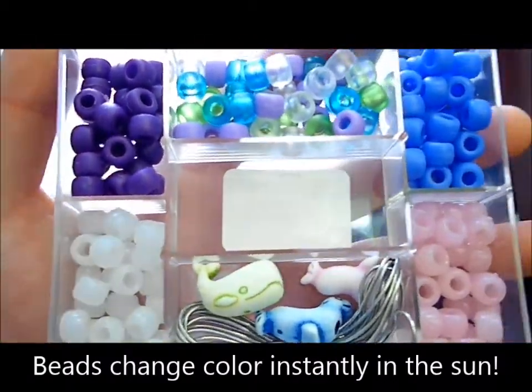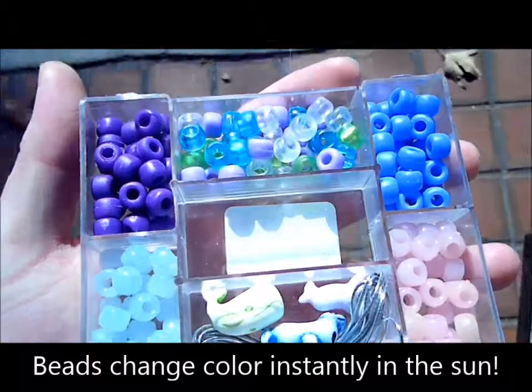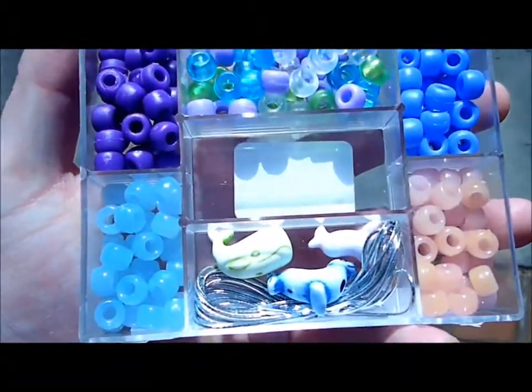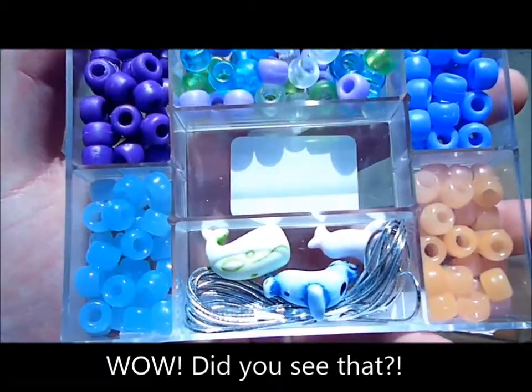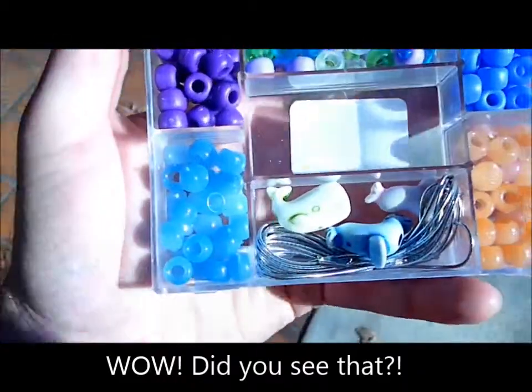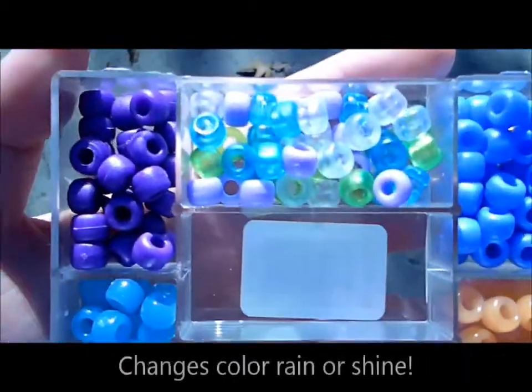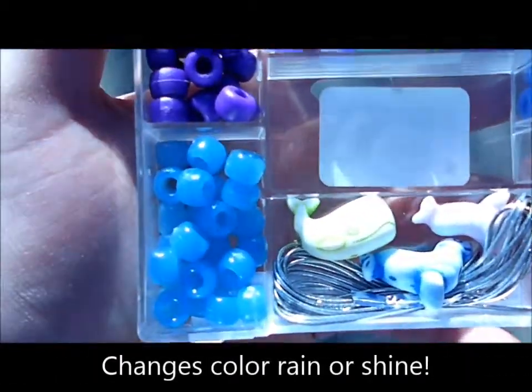So let's take these outside and check out the color change. Right when we walk outside, they burst into color! These are great for crafts and science projects, as well as jewelry making.